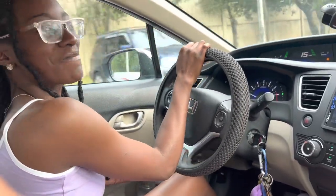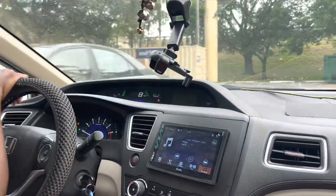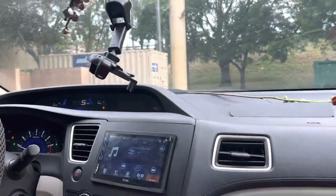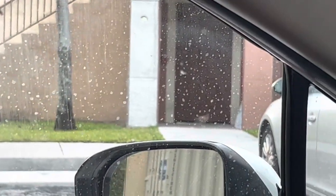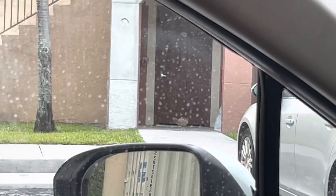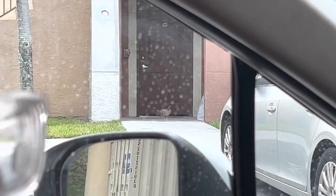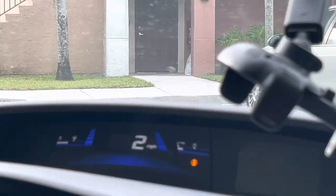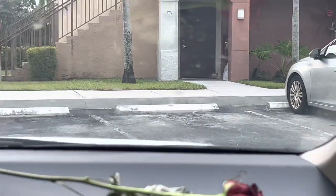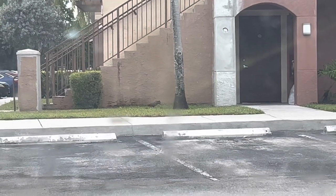Abby spotted a chicken, so we're gonna go find it. He's over here somewhere — Abby said she spotted him right there at the door. What we're gonna have to do is back into this spot, watch it, and wait until we can get a clear shot that's not in front of someone's door. Alright guys, I'm gonna try and take the shot right here — got those stairs as the backdrop.